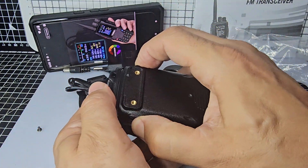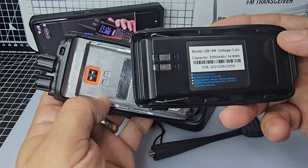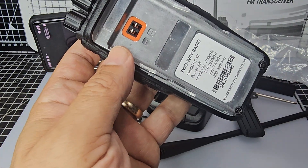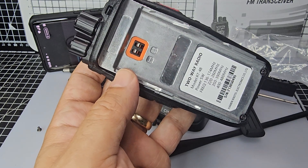It looks like there's a couple of buttons there. Slide it down — 7.8V, 2000mAh which is very common. And there's all the bands: it's not air-band, but it has 220, 350, 390, 400, 480.